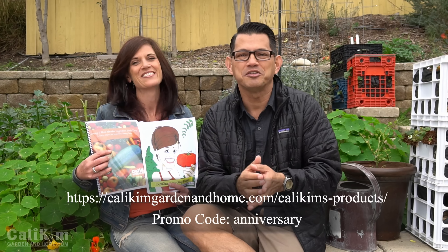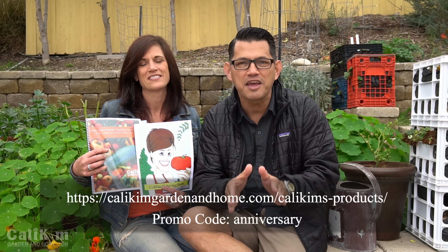You will get a beautiful e-book and a coloring book in return — and what's that phrase you always say about coloring? Not just for kids anymore! So this is our one-day anniversary special sale, only good for one day: Monday, February 6th through 12 midnight Pacific time. Okay guys, we've loved being here for five years. We're looking forward to five more and many more after that. Thank you so much for watching and sharing our garden with us. We'll see you on the next video.